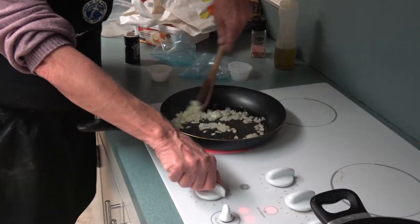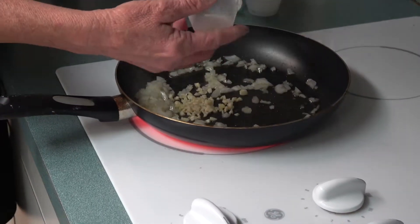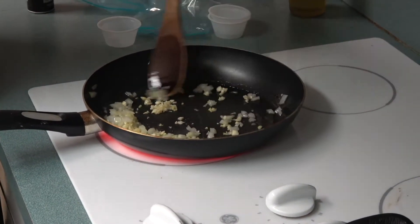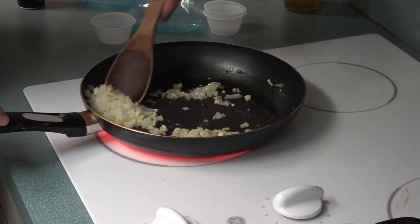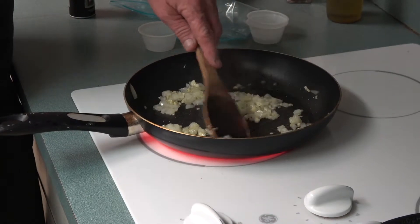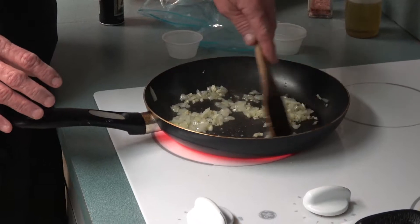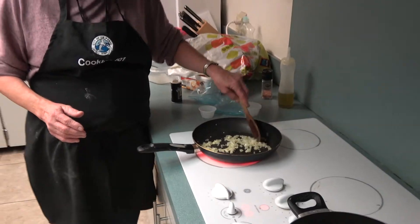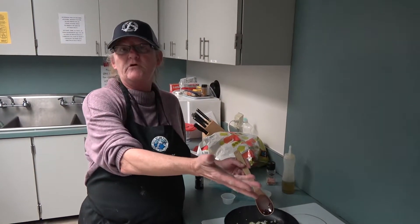Our onions are cooking here — put the heat down a little bit. That's our three garlic cloves mixed in. Just get your onions a little translucent. If you wanted to, you could take your bacon bits, put them in here, and they would cook up and get tender before you throw them in your soup.